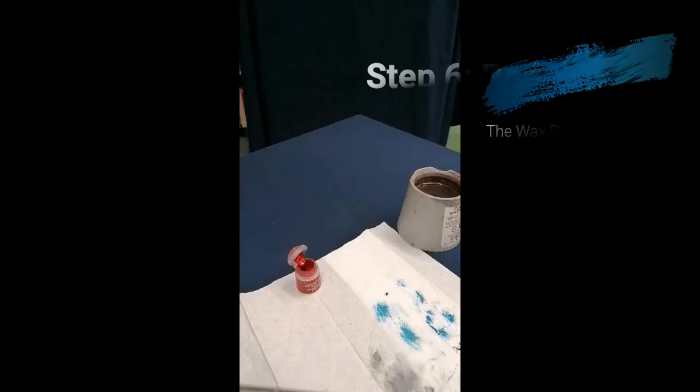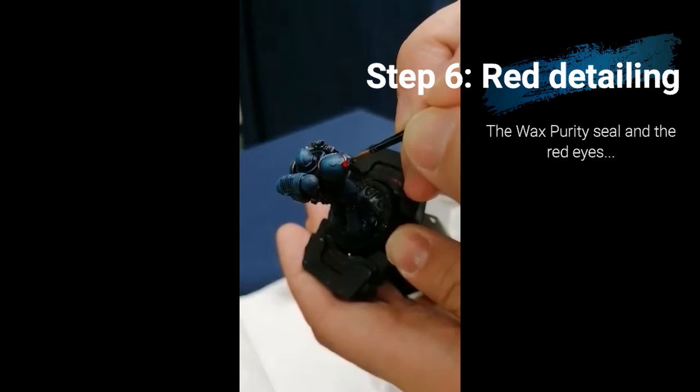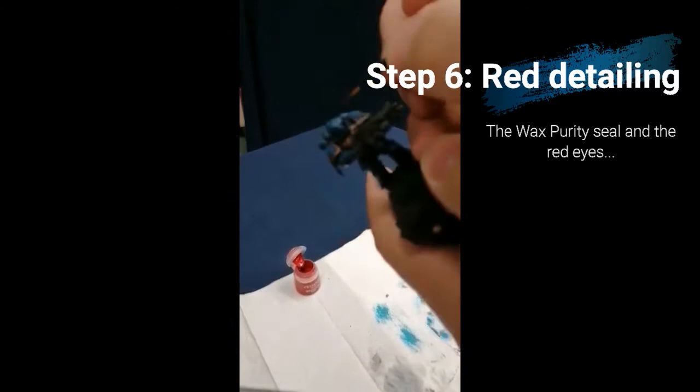Now I'm changing to Mephiston Red for a couple of details: namely the wax purity seal on his right shoulder pad and also his eyes. For his eyes, which are particularly small details, I use the very very tip of quite a fine small brush.